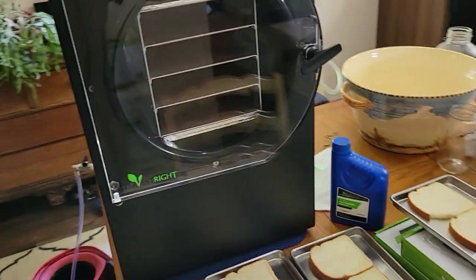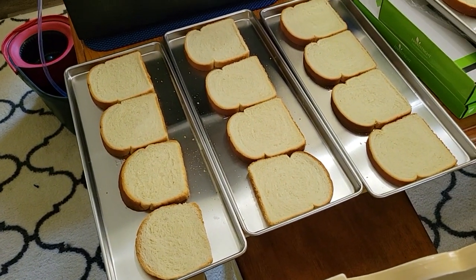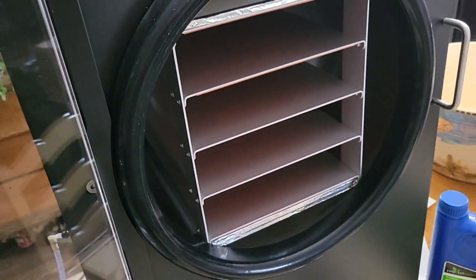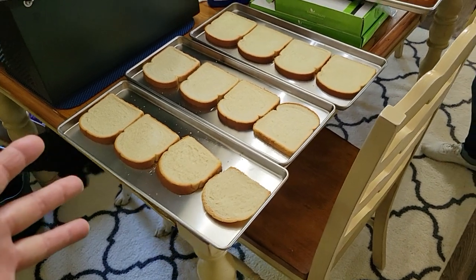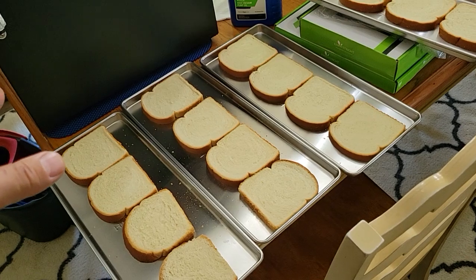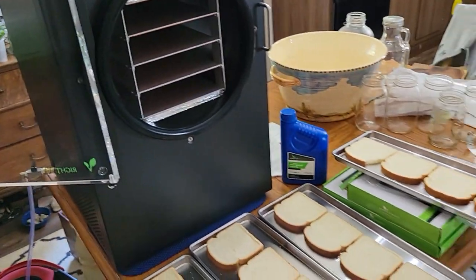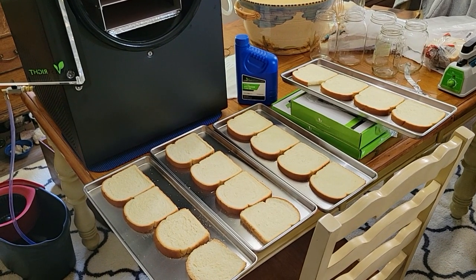Your first run is a break-in: you run some bread in it. When you open up the freeze-dryer it smells like a new machine — kind of a new car smell. They say to run bread in it to make sure it's working properly, and the bread will absorb that smell so you won't get it into your food. I've never seen that covered in a video before, so we're going to try that out.